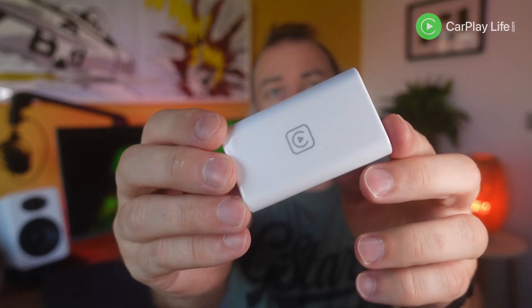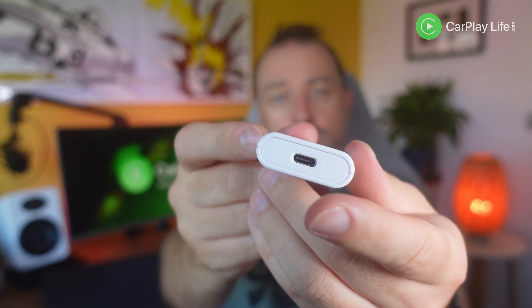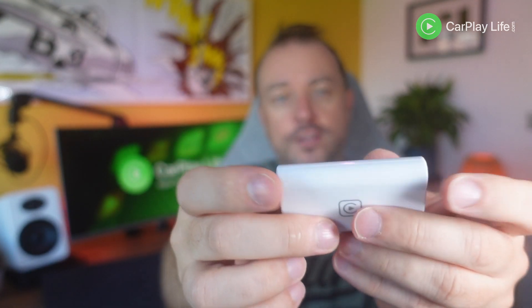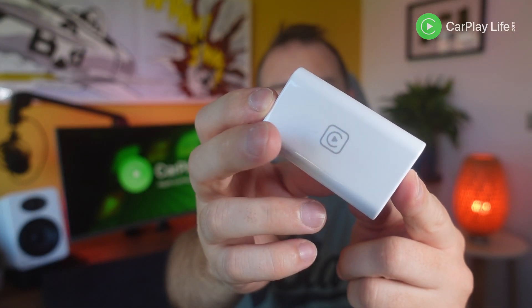Looking over the dongle itself, it's very simple. It just has a USB-C input port to power the dongle itself, and there's a small status light on the other side. There's no pass-through, it's very small, it's white, and it has CarPlay branding on the top.